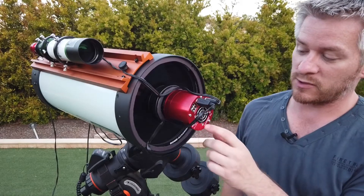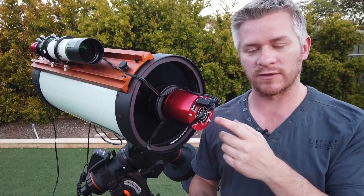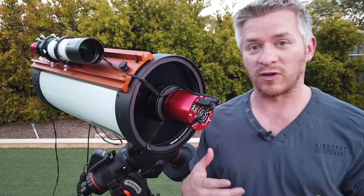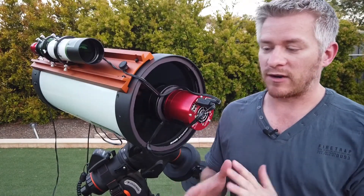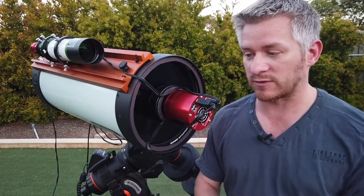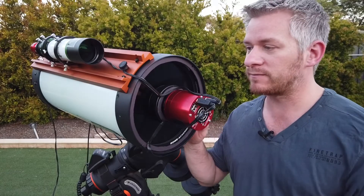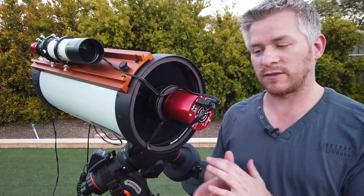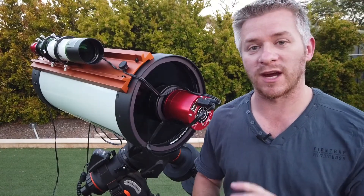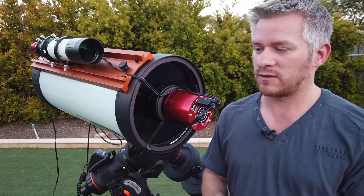On the front of my Rasa I've got the ZWO ASI 294 MC Pro. The reason I went for this camera is its large pixel size — I knew with an f/2 scope I'd be capturing a lot of light very quickly, and I didn't want to oversaturate bright stars and nebulas. Although it's not quite sampling to the Rasa's ideal, I just wanted to see how well it would go. I might change to the 183 in the future, which has a better sampling rate.